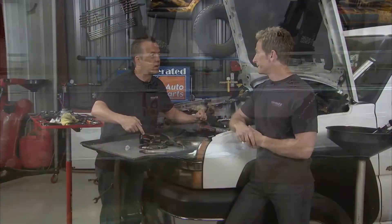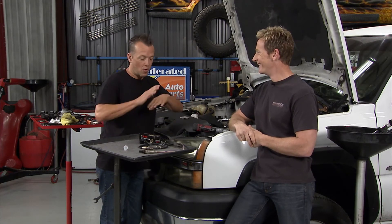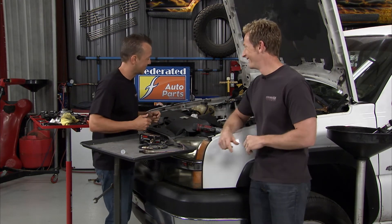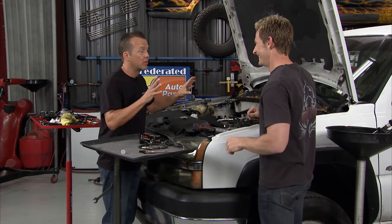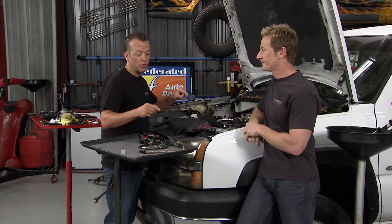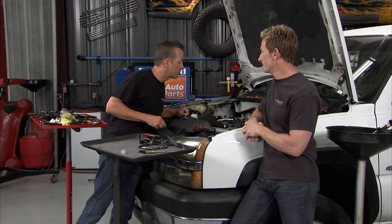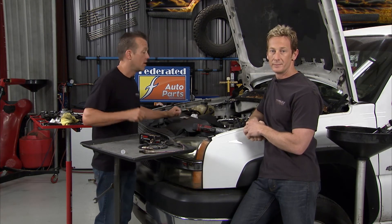It's like the informant on a crime show — if he's giving bad information the whole plot is screwed up. Or like the crooked politicians where you live. Exactly. Alright, we've pretty much nailed it down to that and we're pretty confident that when we swap these out the engine is going to be fine. Whenever you're going with new O2 sensors, be sure to check out Bosch — you can get them at Federated Auto Parts.